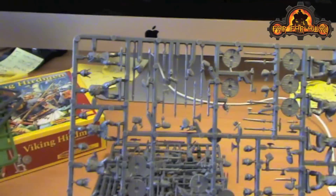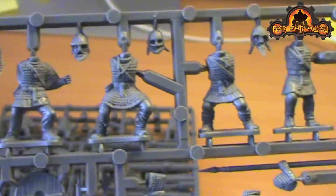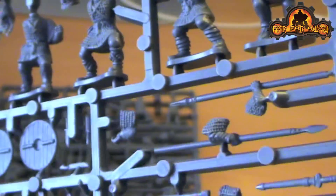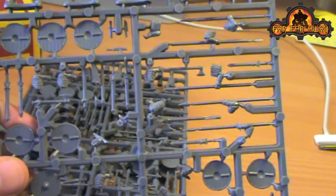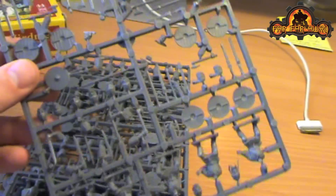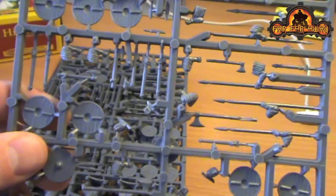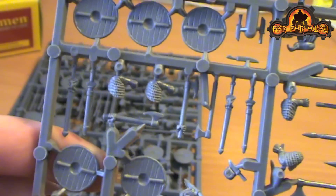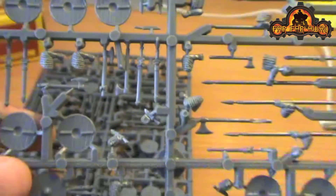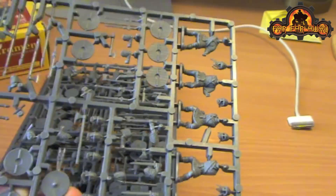There are four sprues that look like this. Very nice detail on the models, very little flash or mould lines, so really nicely produced. And a lot of weapon variants - so spears, axes, swords, shields for all the models. Really quite a nice set of bits. You can see separate knives down through the sprue and then the scabbards for the swords. All told, all the pieces you could really want.